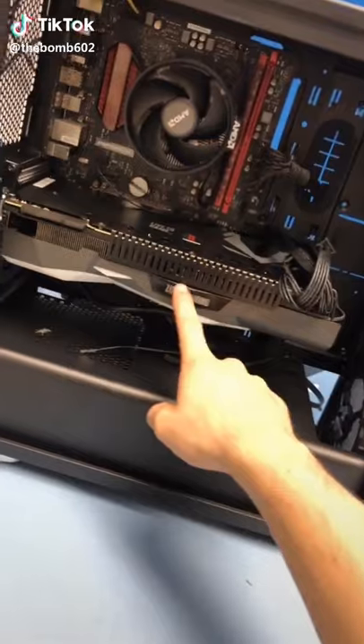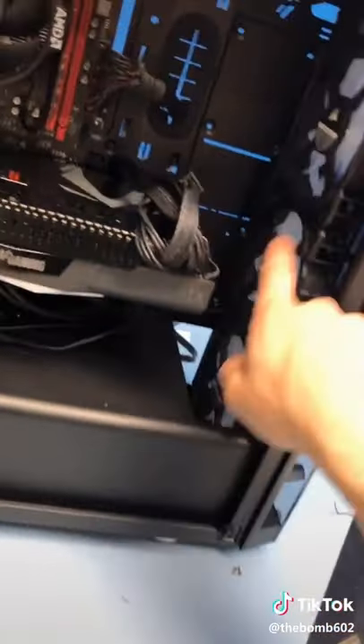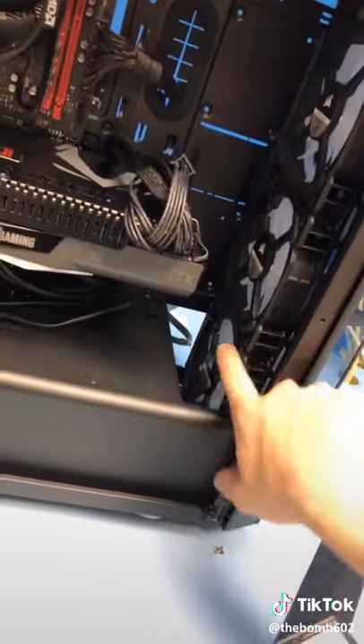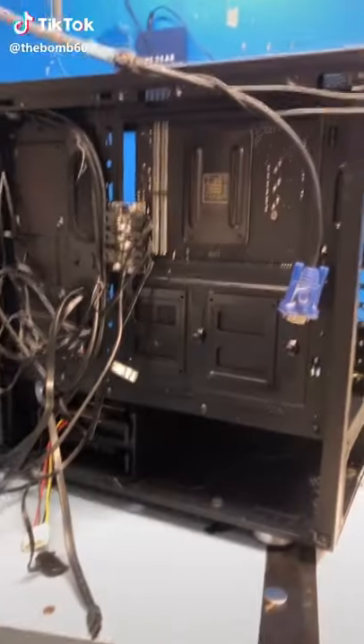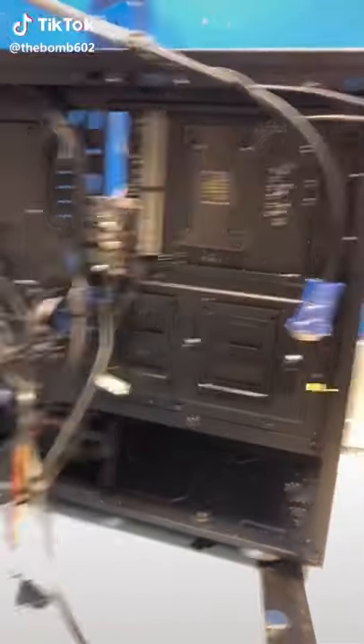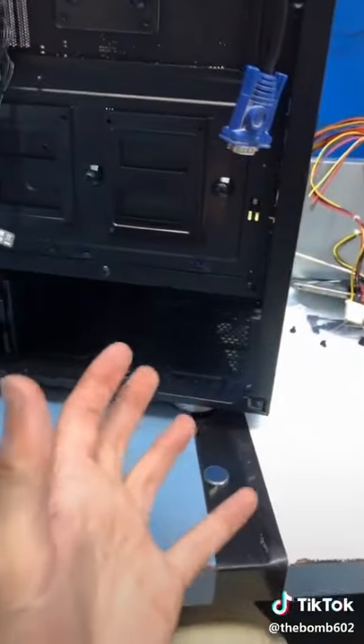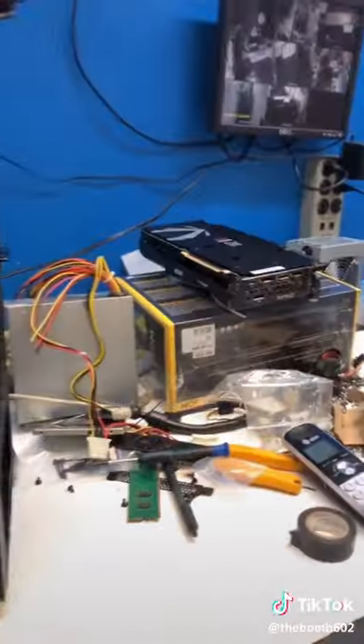So it wasn't turning on and I realized my CPU doesn't have graphics, so I put my graphics card in and then I also plugged in the LED controller for the fans. It has been like hours since the last part — I'm not lying. My power supply literally just died, so I went to Best Buy and now I'm redoing the power supply.